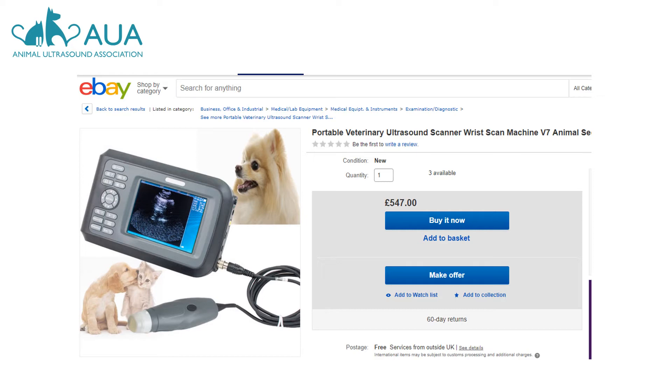On this eBay listing here, I personally can't discern anything from the scan image they're using to advertise their machine, and I am a trained sonographer.